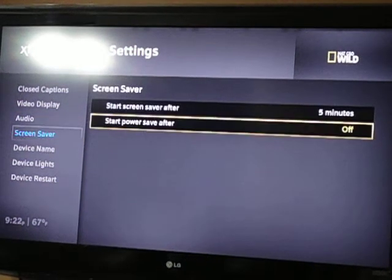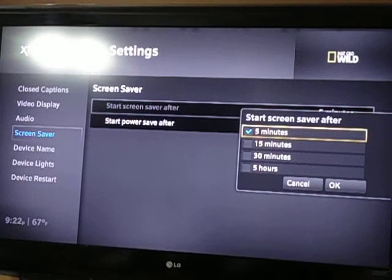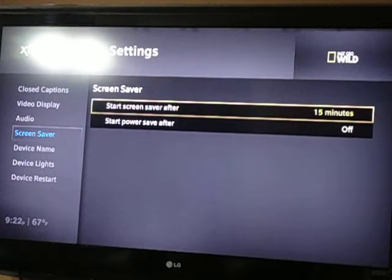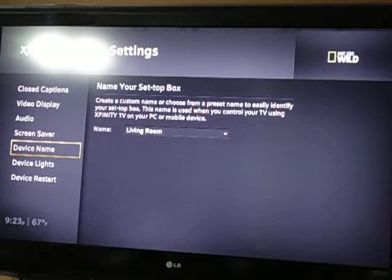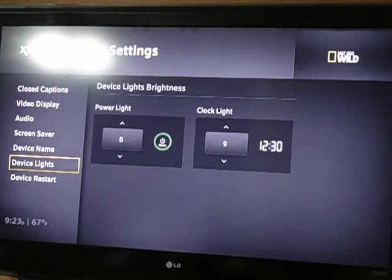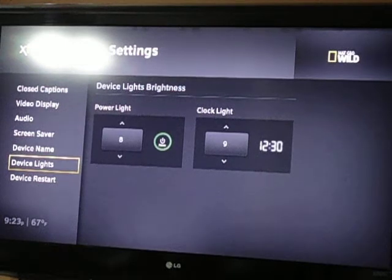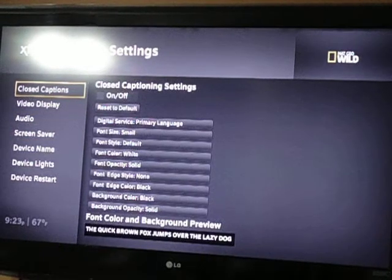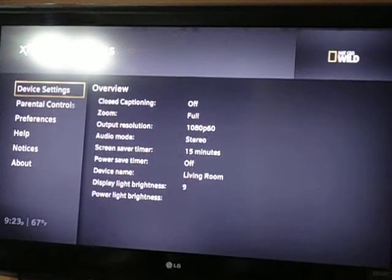Screensaver — like I was going over before, you can set up your screensaver to start after, say, 15 minutes, because that's my rough time to browse through the guide and set up future recordings. You can actually name your device — I just set mine up as living room because that's what it is. And the device lights, you can set up the dimness and stuff. The clock light on the front panel — you can't change it to the channel number for right now. You can restart your device, so if you are having problems, you can restart it and see if that rectifies any issues. And there — you see my output resolution change to 1080p with 60Hz. That's a pretty good setup right there.